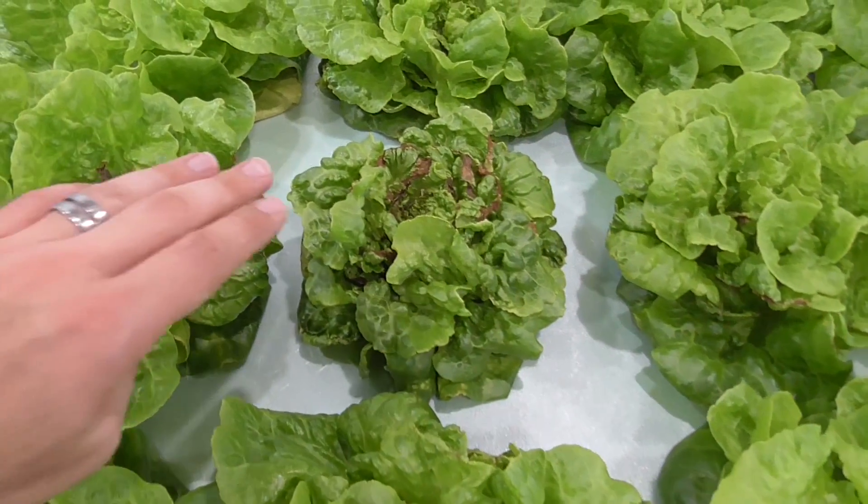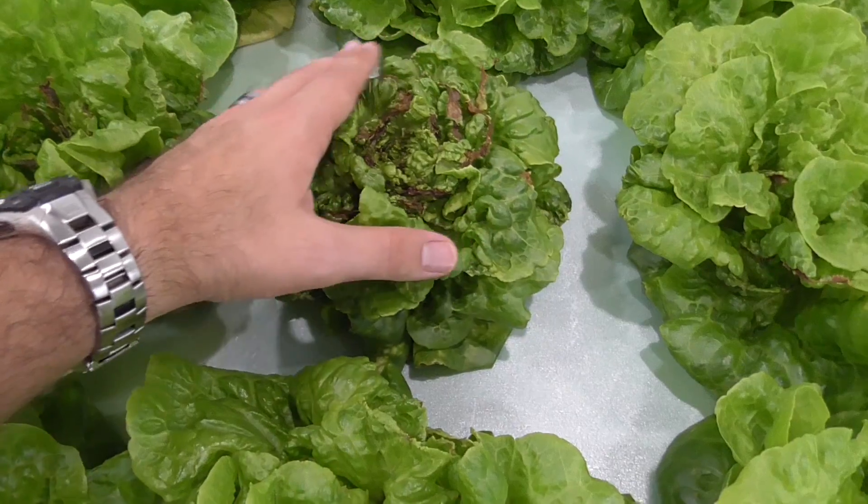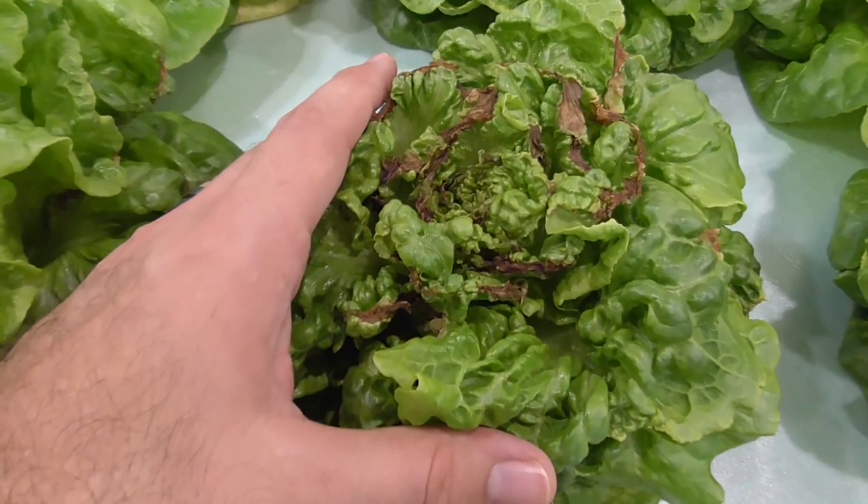Hi YouTubers, I'm Al Gracion from ElbaPepper.com. Have you tried growing lettuce indoors only to find some major deformity in the leaves? What causes tipburn? Have you ever had lettuce grown under LED lights that stretch vertically, not growing as expected? Was the light too weak, or was there something else going on? In today's video, you get two experiments for the price of one.